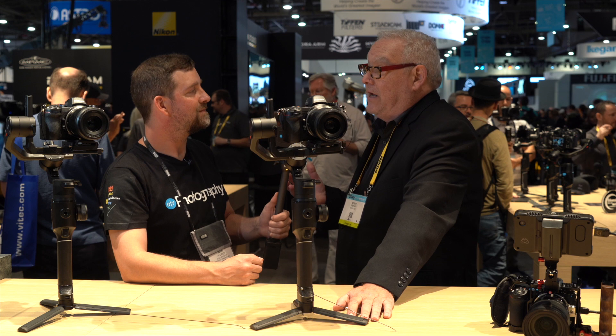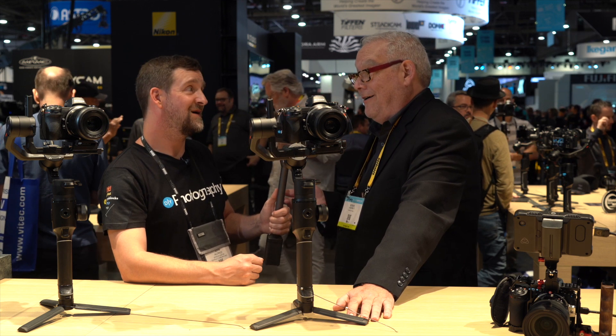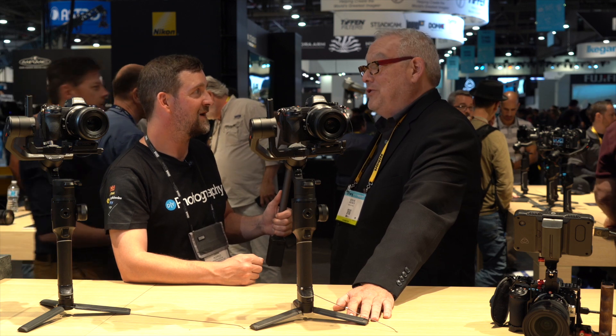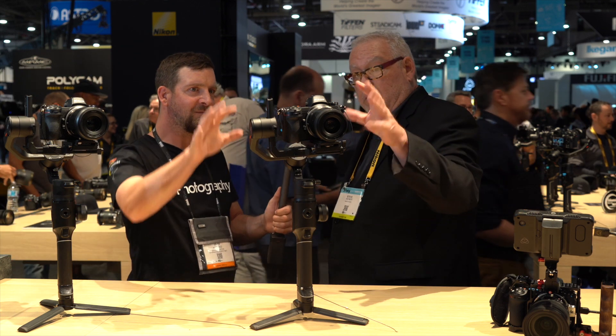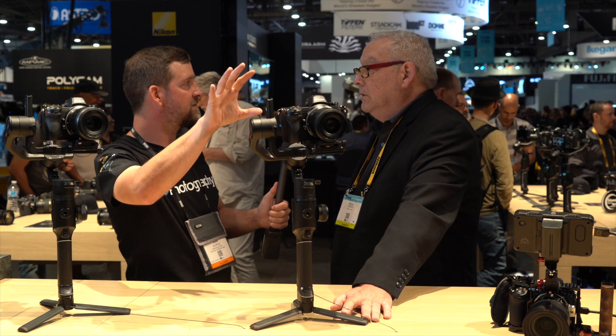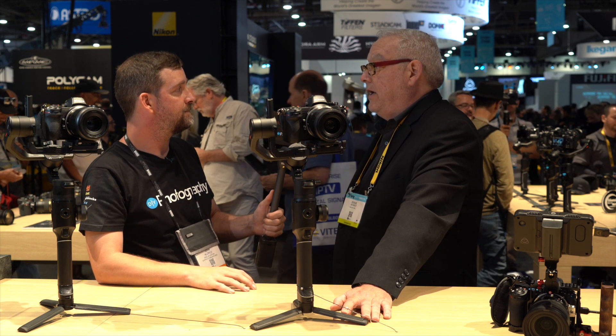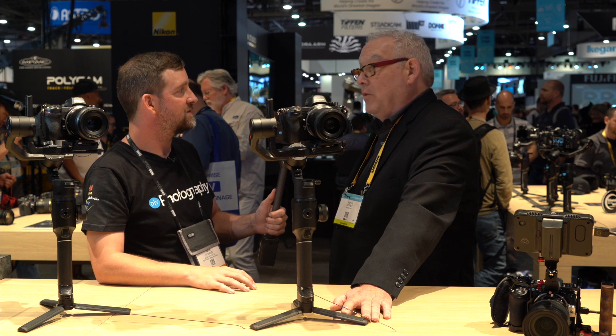Later on this year we're going to introduce a firmware update that will allow ProRes RAW, which is going to make a lot of people very excited. That will make this the first full-frame camera capable of shooting RAW video via HDMI. We're really excited about that.